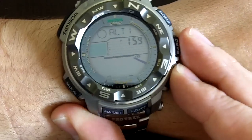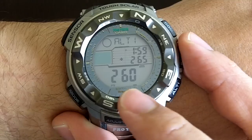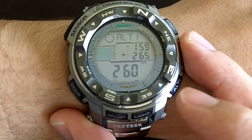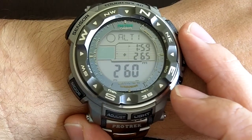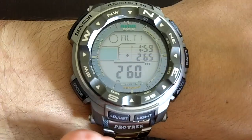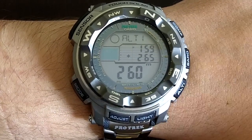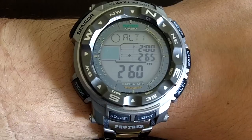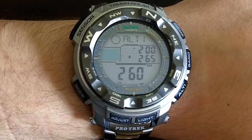You also have the altimeter. Again, a couple of seconds — 260 meters above sea level. I found it wasn't as accurate, so I had to calibrate it on my own. I went down to the sea where the waves were crashing and set my own zero. Because of changes in barometric pressure and temperature, it does need calibration somewhat often. So you need a good reference point, and whenever you see it going off, just adjust it again.